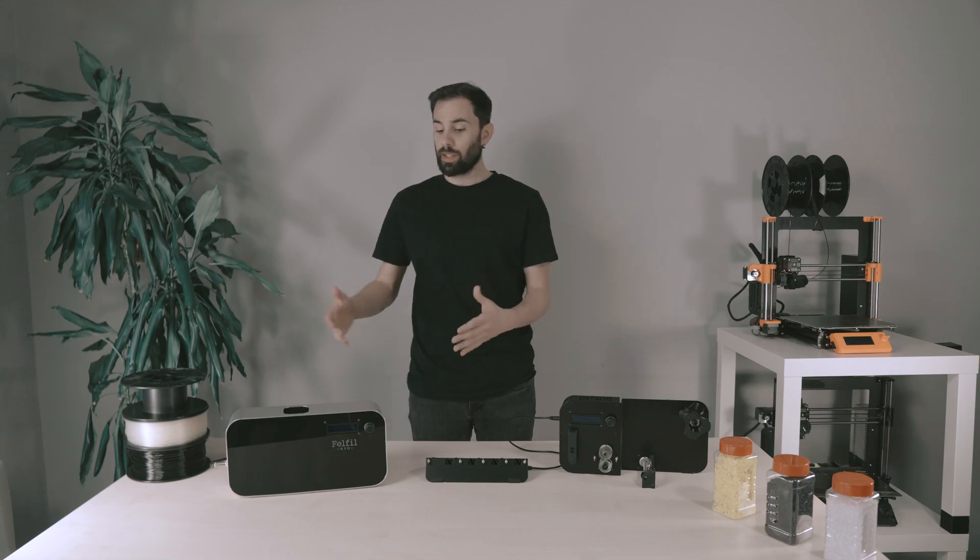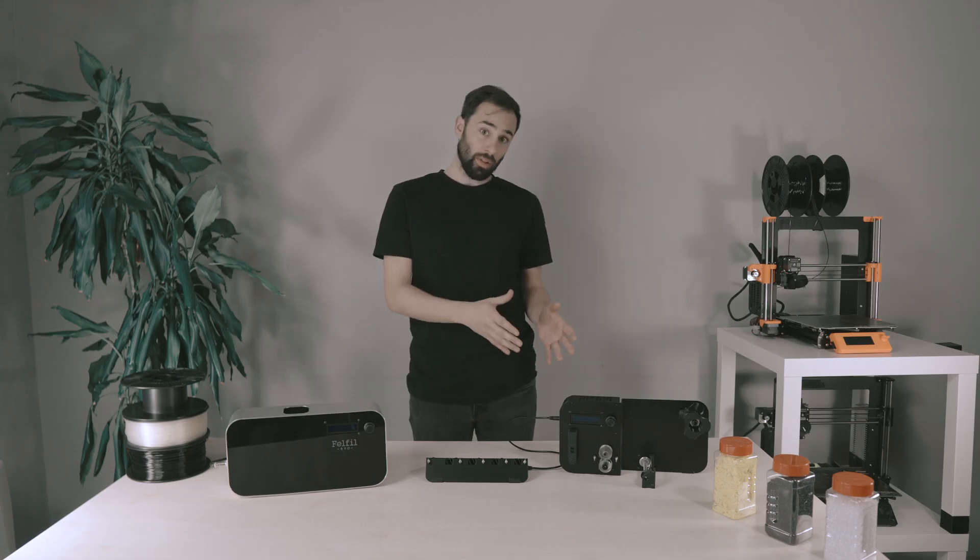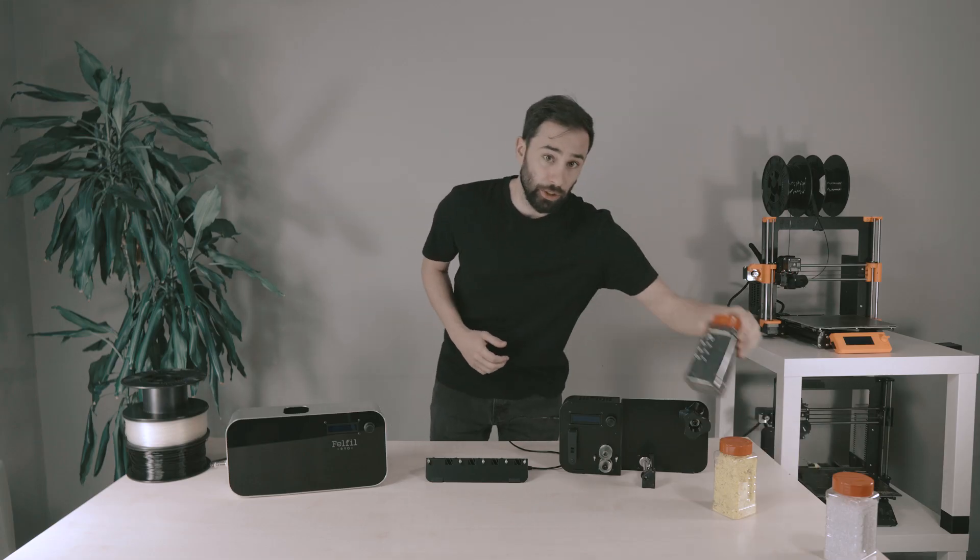As you can see, it is very small and can be placed on every desktop at home or in a lab. Let's have a look together. Today we are going to make recycled PETG that comes from old 3D prints, shredded.